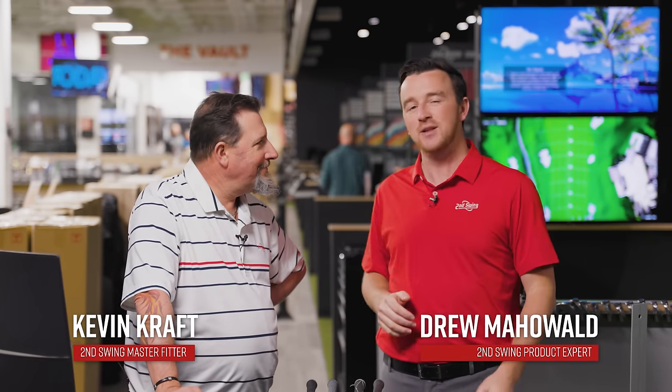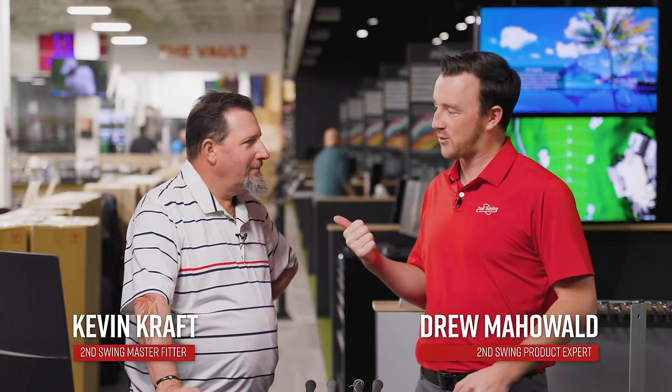Hey golfers, I'm Drew Mahold of Second Swing Golf, joined here in the tour van of our Second Swing Minnetonka store with Kevin Kraft. Today's going to be a fun one — we have our best of series, and this is part one of the game improvement iron for 2024.